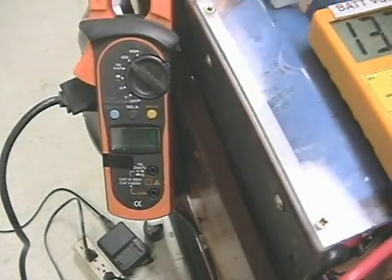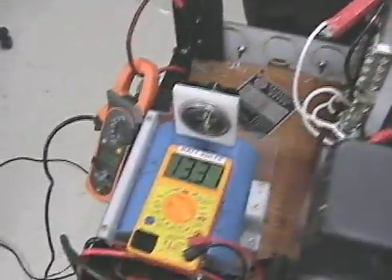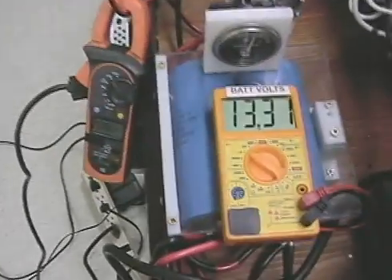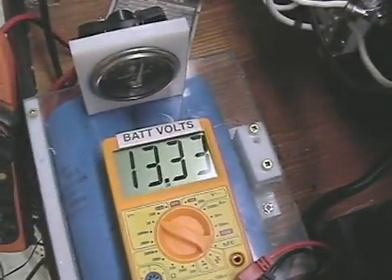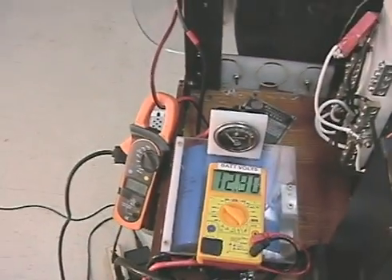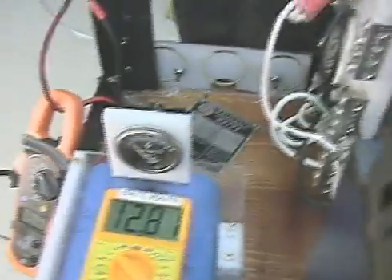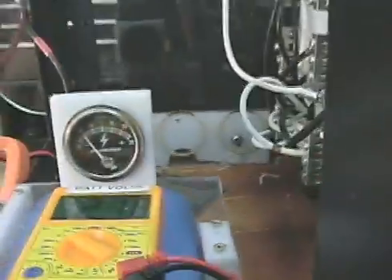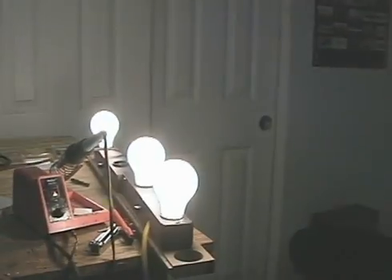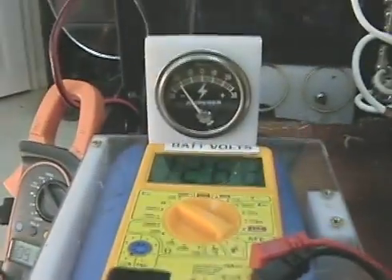Almost 9 amps, roughly, back into the batteries. I'm going to drain about 300 watts off of here, and you can see this drop down. Basically what it is, is it's three bulbs driving off this inverter right here, which is tied to the batteries.